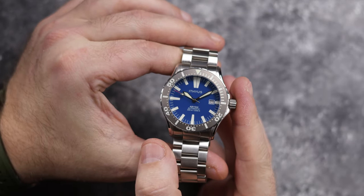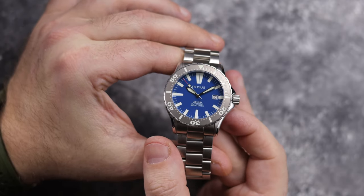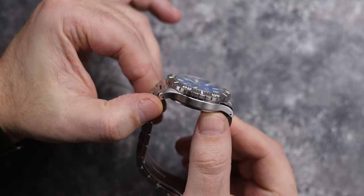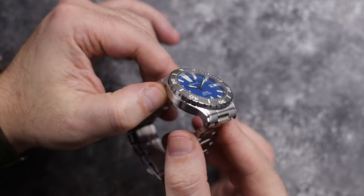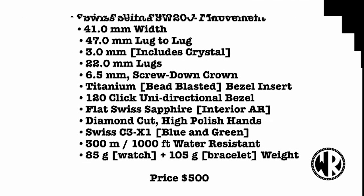When it comes to the design of this watch, I have heard everything from Citizen Divers to Omega 300 Seamaster, Damasco and even Christopher Ward. So no, it's not a straight up homage to any of them, but you could definitely see some similarities to a few watches. I'll put up all the specs on the screen, but for $500 you get a lot of watch for the money.